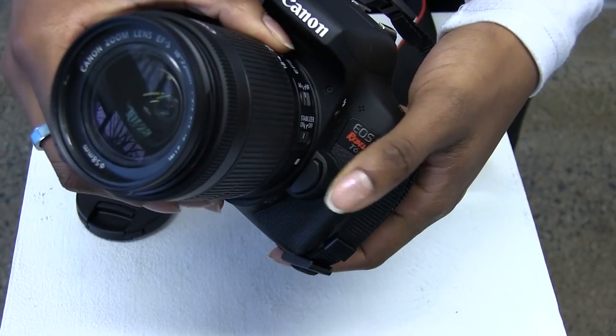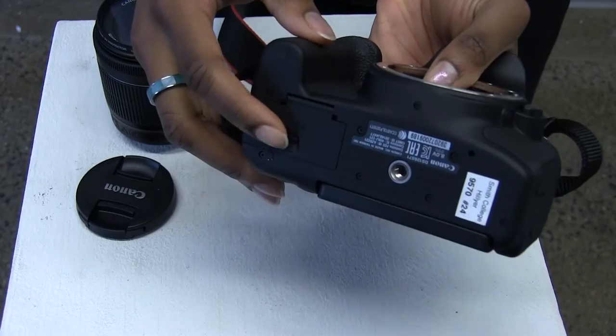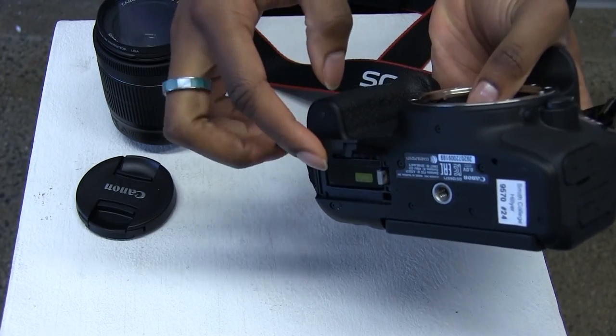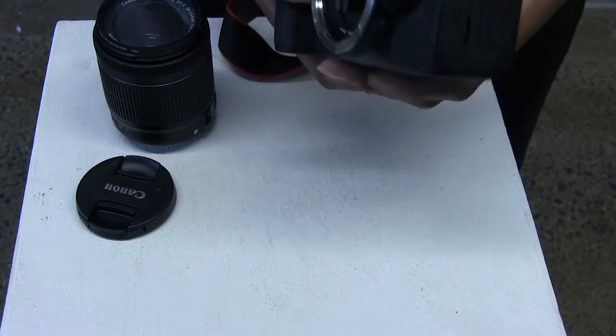If you want to switch your lens, hold down this button and twist the lens at its base. The battery is at the bottom of the camera. Pull open the cap and push down the gray button to release the battery.